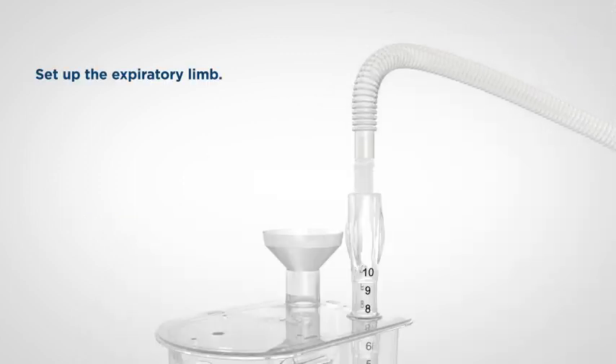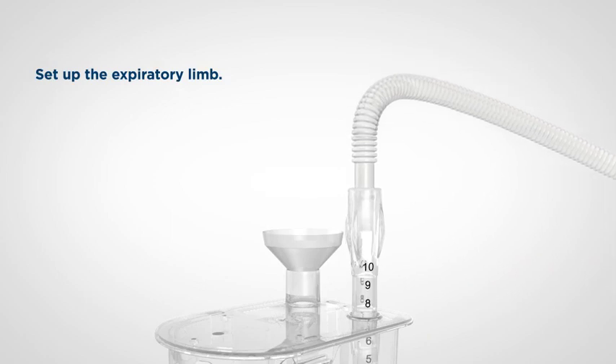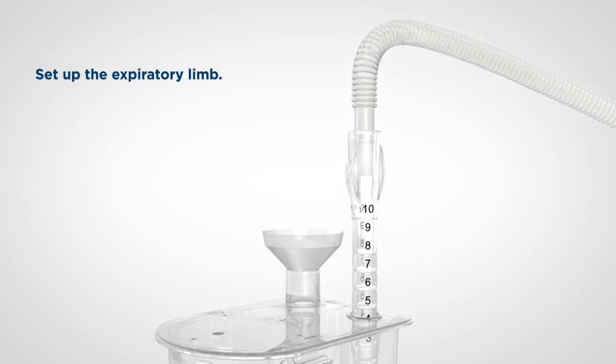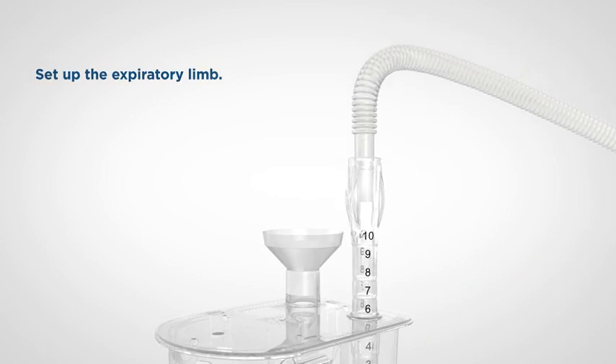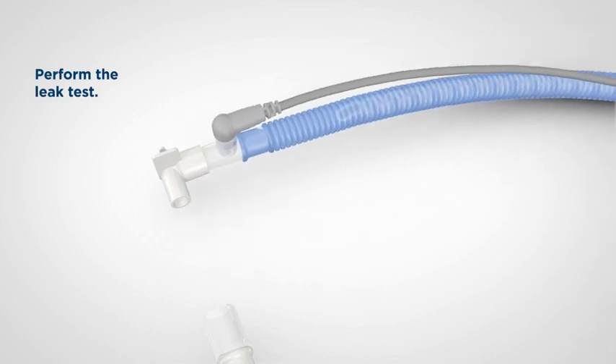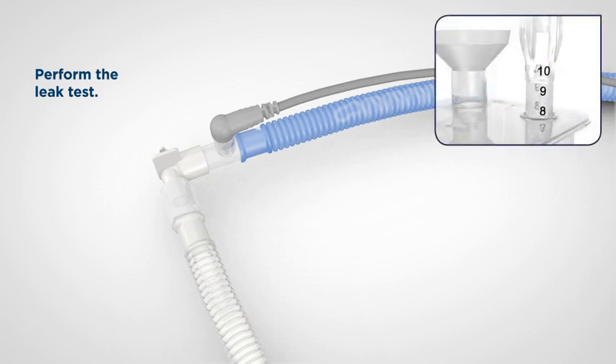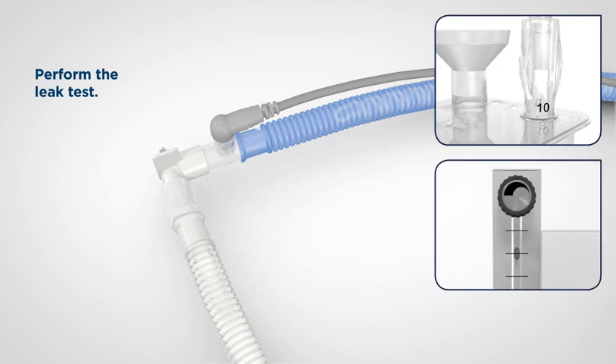Connect the clear expiratory tubing to the top of the CPAP probe and set the desired CPAP pressure by pulling out or pushing in the probe. Connect the test flow elbow — white connector — to the inspiratory and expiratory limbs to obtain a closed system for checking air leaks. Once the elbow is in place, set the CPAP probe to 10 centimetres of water and the input flow rate to 1 litre per minute.